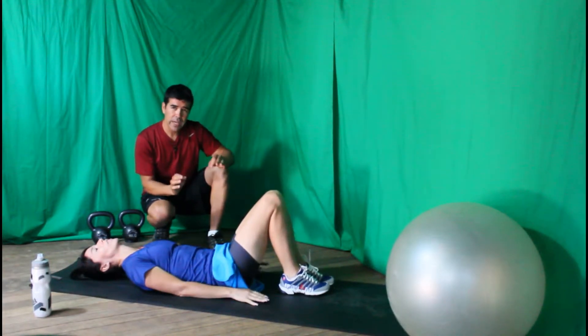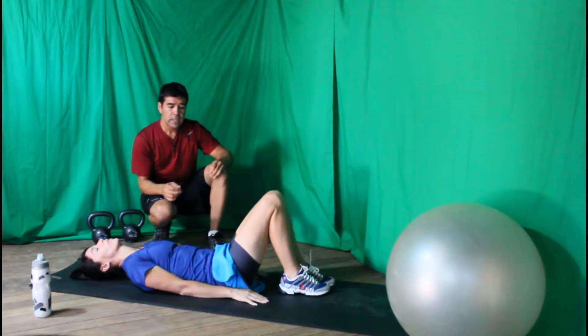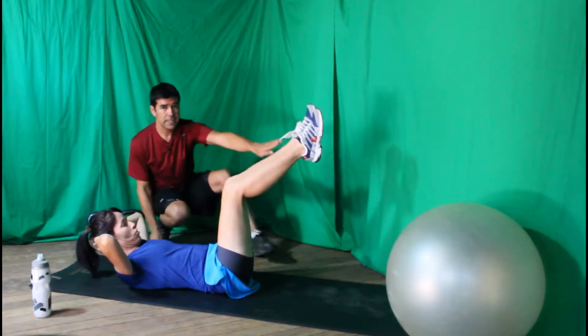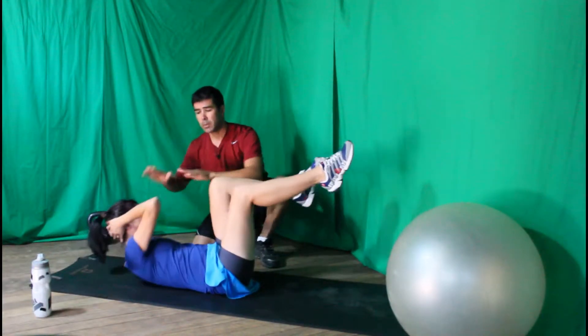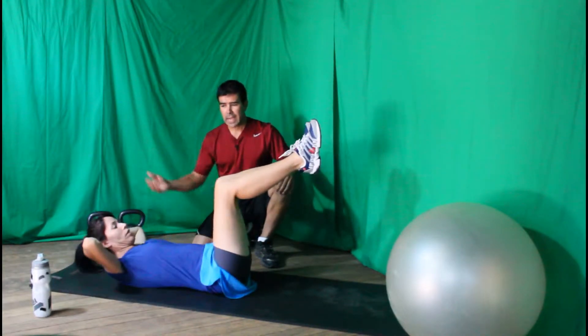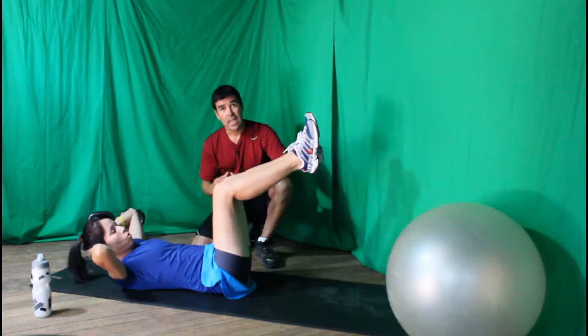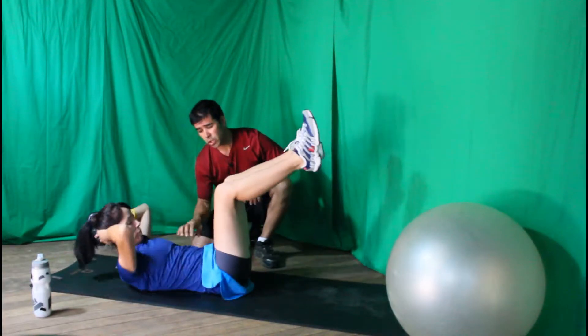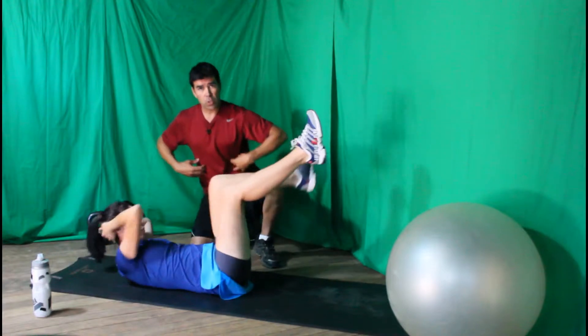Now we're going to work on opposite elbow to knee. Put your hands behind your head with elbows out wide, and bring your left elbow to your right knee, exhale and come up, then right elbow to left knee. Pause at the top so you feel a big squeeze in your core muscles, working your obliques — the muscles along the sides of your torso.